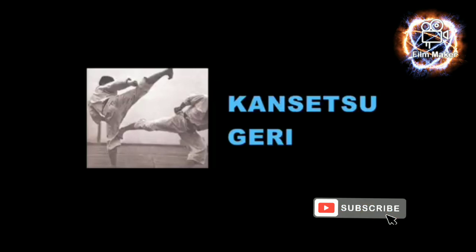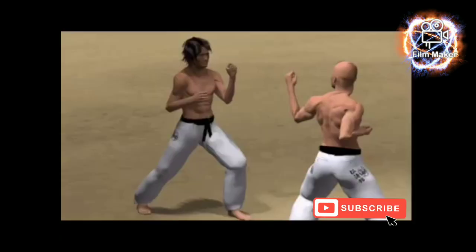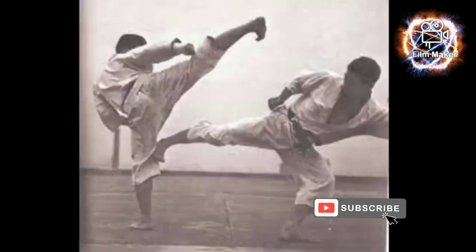Kansetsu Geri is a kicking technique used in karate. It is a stomping kick or a foot kick aimed at the side or the back of an opponent's knee.